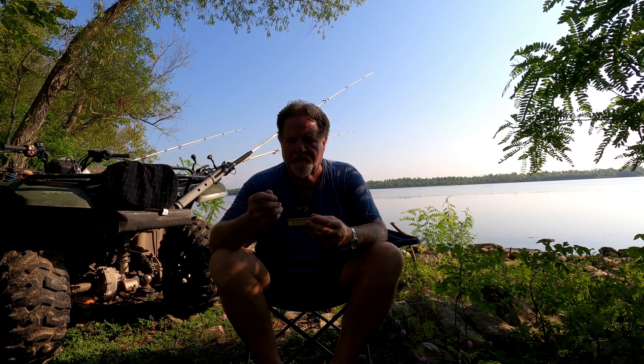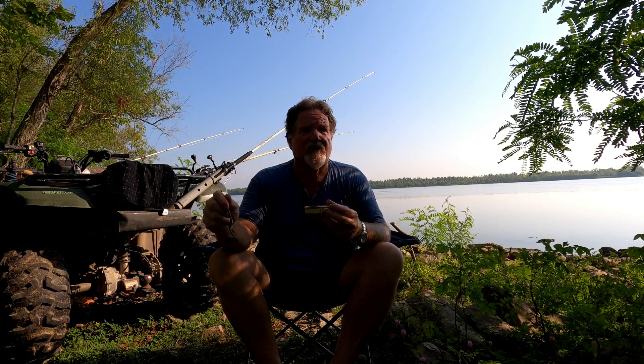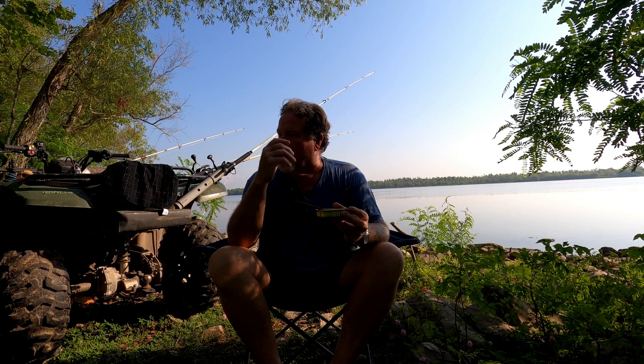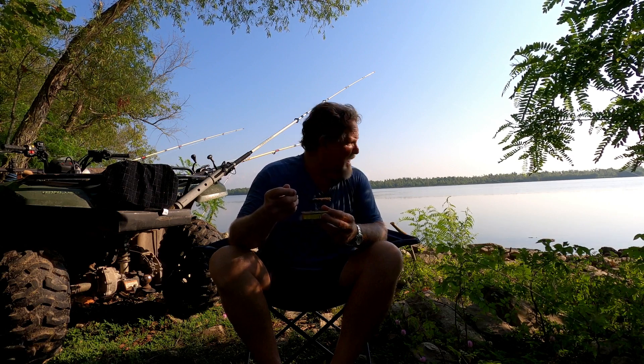Pretty good sardines. They definitely have some heat compared to the first three cans — these are the first ones I would consider hot. I had a can of sardines in Louisiana hot sauce once before that lit me up, and I was thinking this might be the brand. Boy, they're hot.